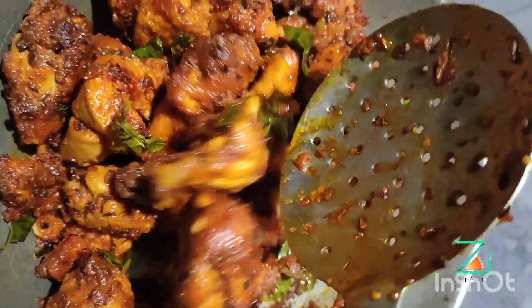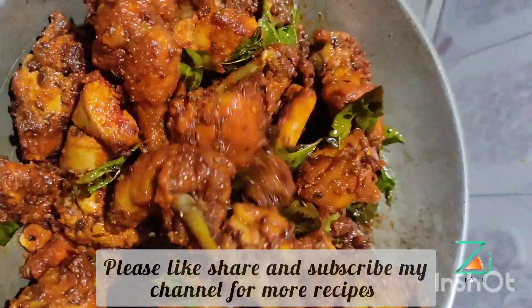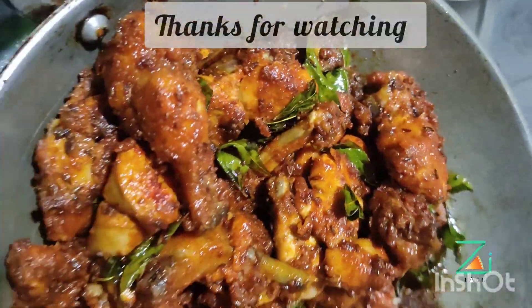Please follow me on my channel. Please do subscribe to the channel. Like and comment below.